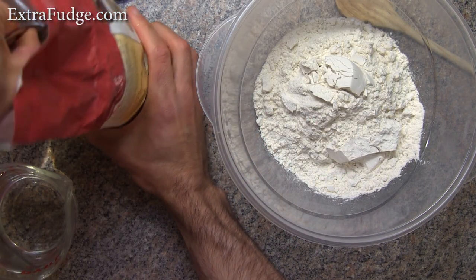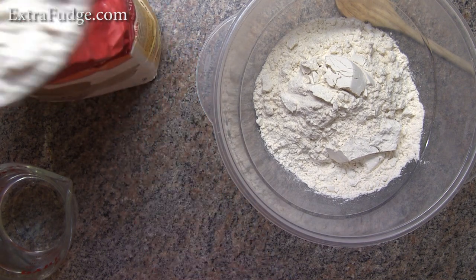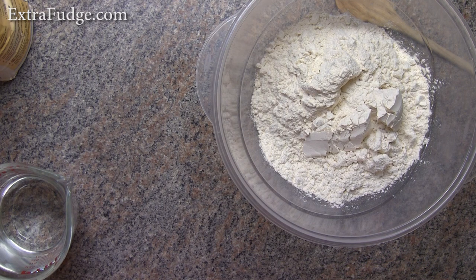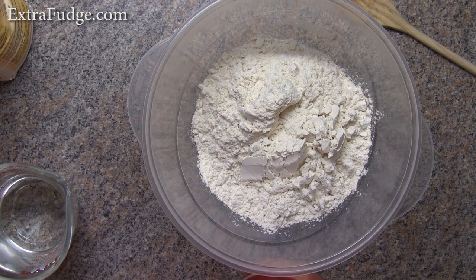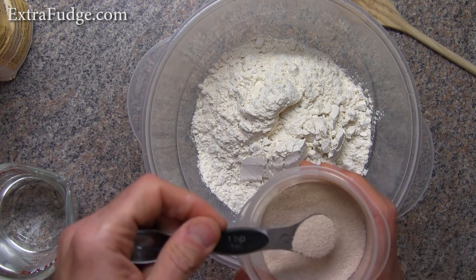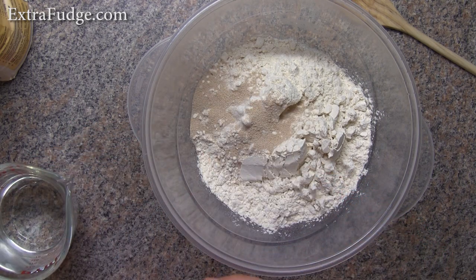Measuring this is not that important — we're trying to get a very, very wet dough and a slow fermentation of the yeast. So we'll add two teaspoons and a quarter of yeast.